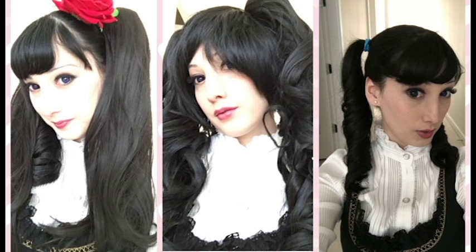That is the tutorial for three different ways that you can do Lady CL twin tails. We hope you enjoyed it! Let us know which style is your favorite in the comments below, and until next time, stay fluffy!